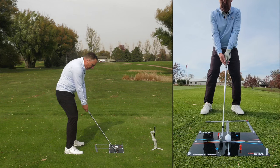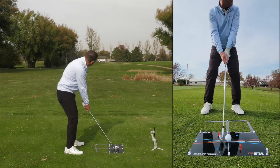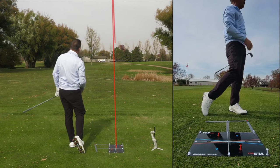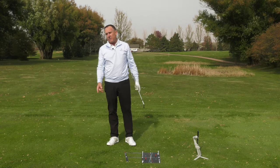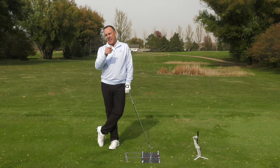Feet open, club face slightly open — let's get the club tracking through the tees. Best one yet: solid, high, no hooking that bad boy. So you might feel like you're an oddity, a unicorn, because you hook the golf ball, but after today's lesson you're not going to be in that group anymore — you're going to hit a nice high fade.